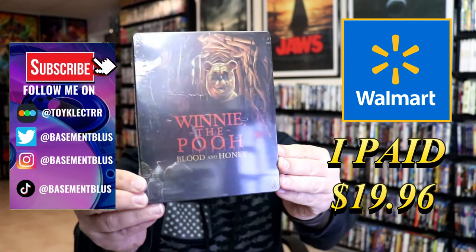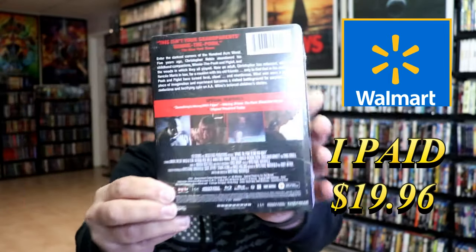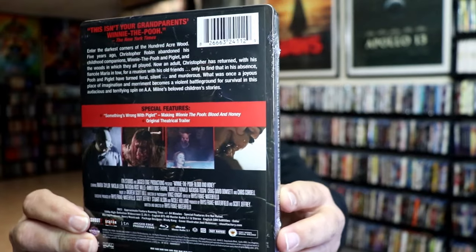This right here is a Walmart exclusive Blu-ray steelbook. Here's the front and here's the back. If you'd like to read up on it, check out these special features — you can go ahead and pause and do so.